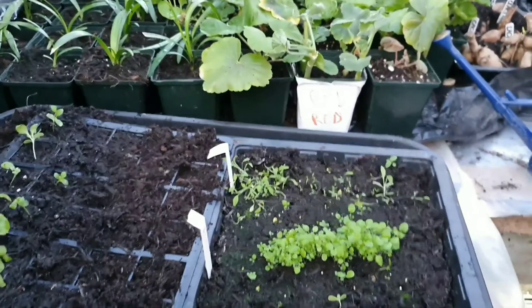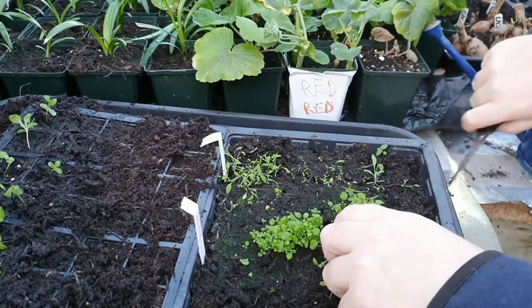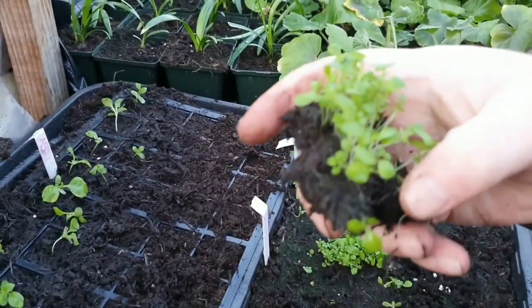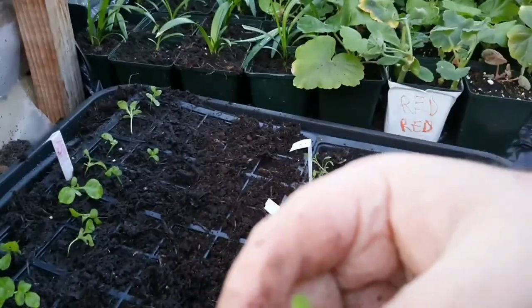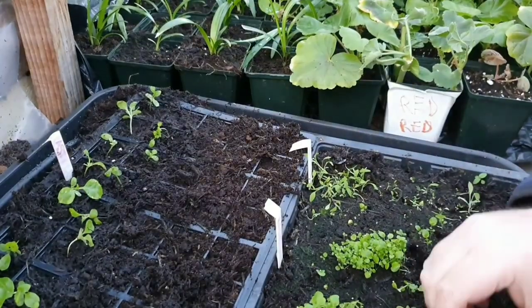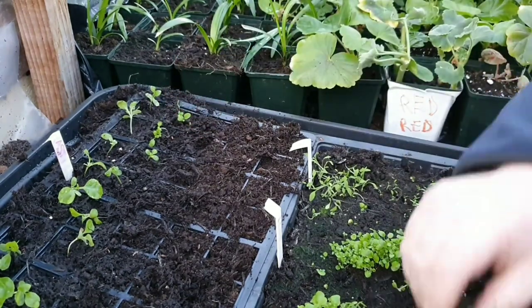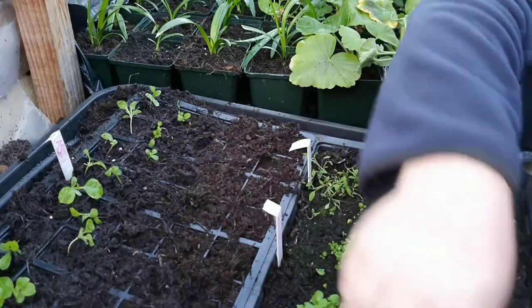So when you're doing this, what you want to do — I'll just show you. Dig it up like so, and you don't have to prick out each one. All you have to do is break a little bit off like so, and plant a few in each cell. I can split this again — like so. That's that done — a few in each cell.